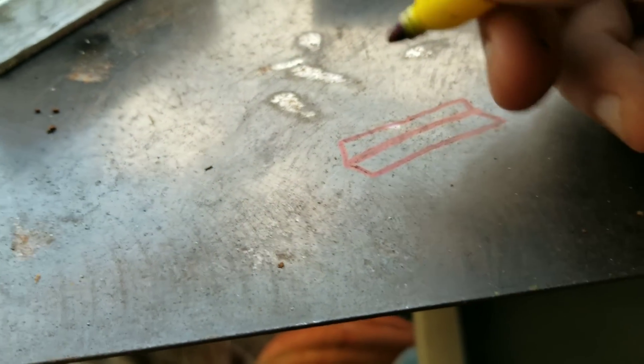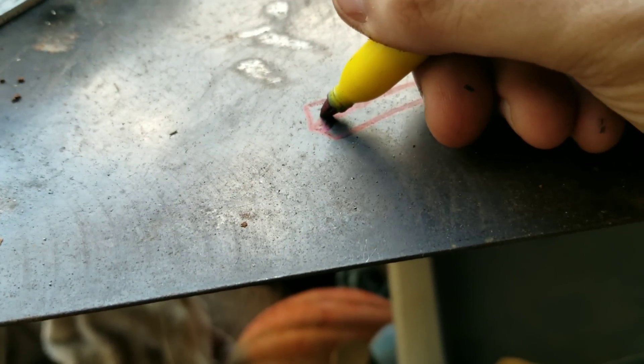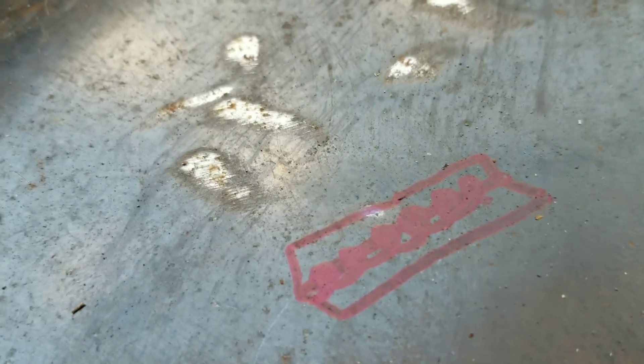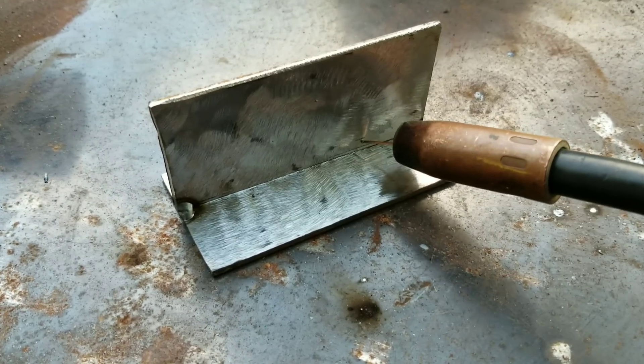Alright, technique number one — I call it the cursive E method, or like little circles. I'll draw it out for you first. The cursive E motion goes just like this, and you want to stay consistent all the way through. Have a little beat in your head and just go with it.